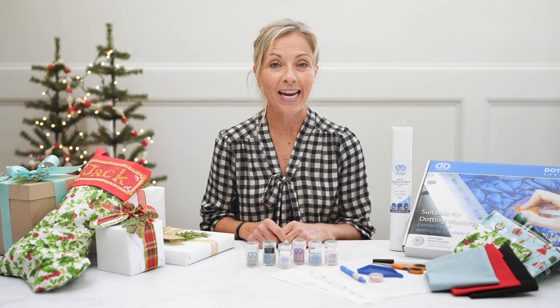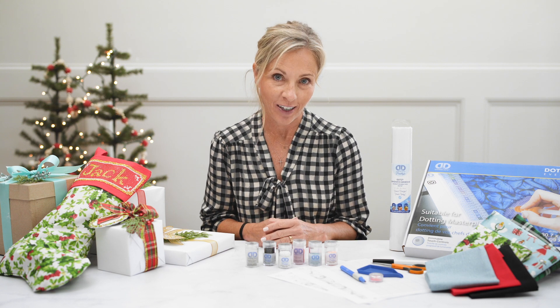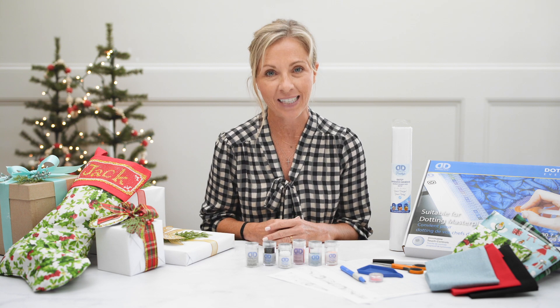Hi, I'm Kirsten and I love to create. Happy holidays! Everybody loves a stocking at Christmas, so today I'm going to show you how to personalize and create beautiful stockings with Diamond Dots Freestyle.